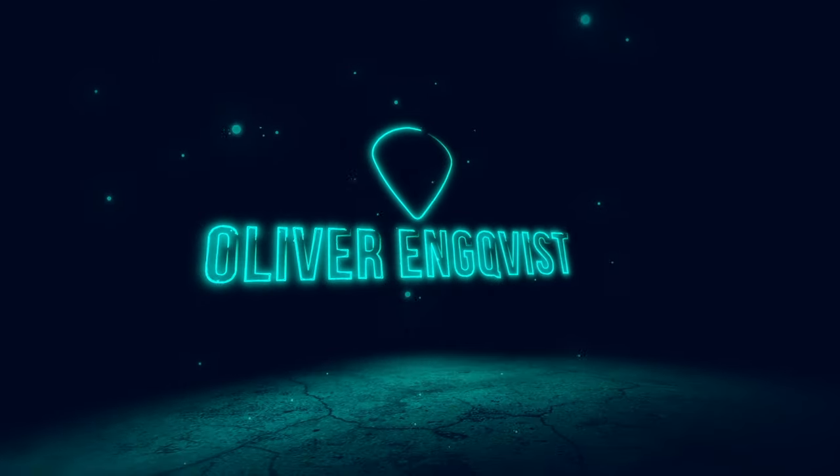Thank you so much for watching this video. If you're into guitar stuff or just guitars in general, please subscribe to my channel. Oliver Inqvist signing out — I'll see you next time.